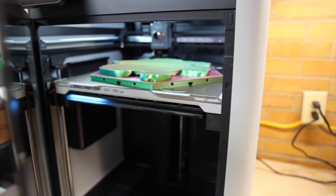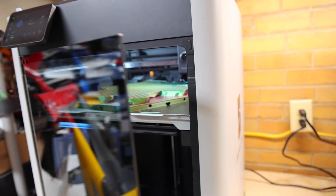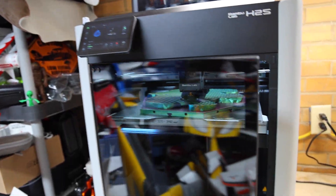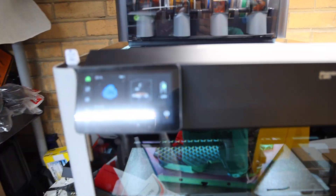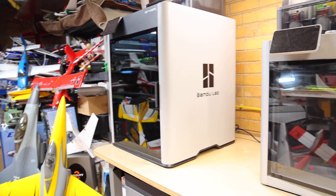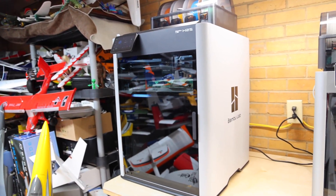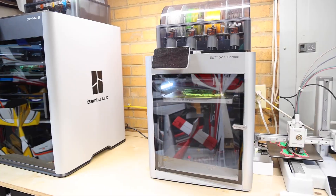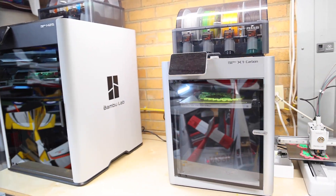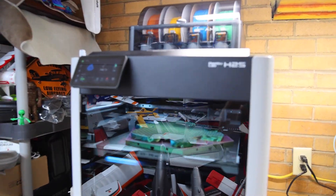I am just blown away by the print bed size, which is 340 by 320 by 340. We also have a vent system built into the back. When the screen goes to sleep and you open the door, it pops awake — a really cool added feature. We're also going with full-size USB as opposed to micro USB. Just look at these two printers side by side — you would think that's the X1C and the other was some small A1 mini with an enclosure, but no. That's my X1C, which looks like a tiny toy now compared to the amazing H2S.